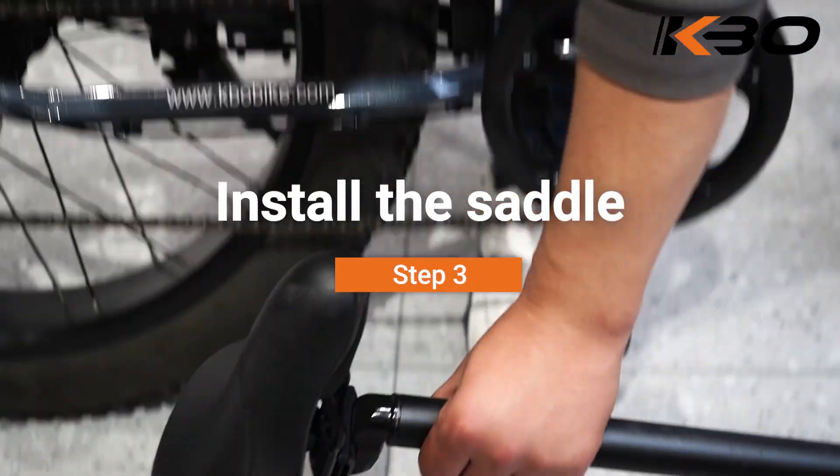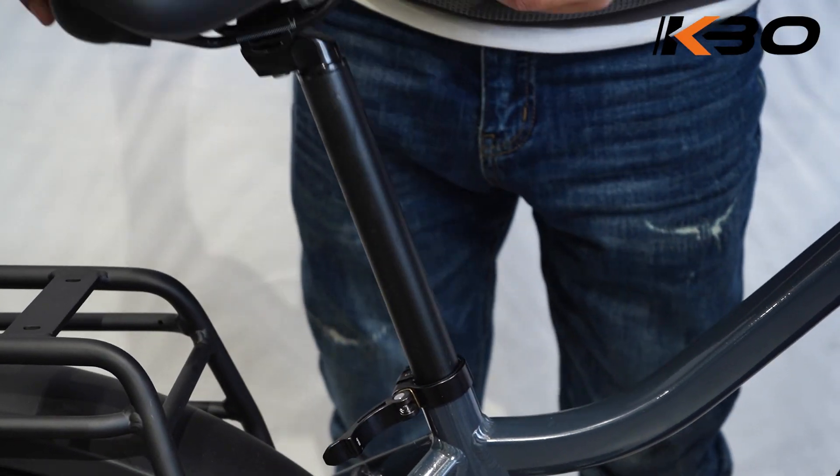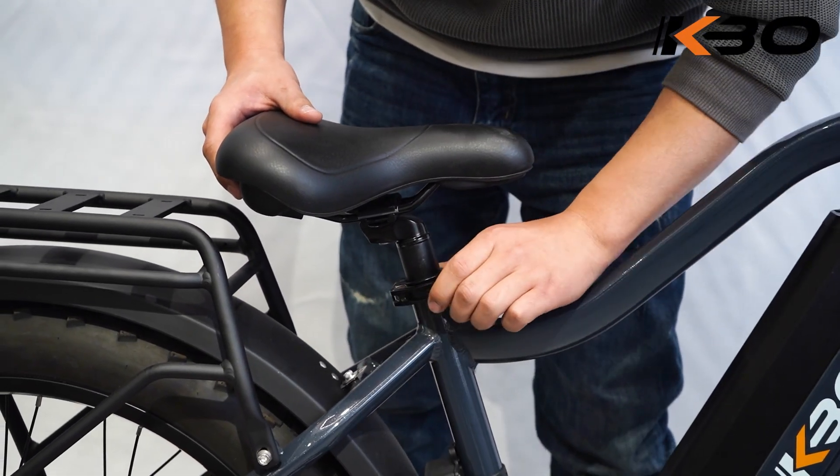Step 3: Install the saddle. Insert the seat post into the slot. Adjust the saddle height to a suitable height and tighten the adjustment nut.